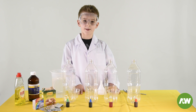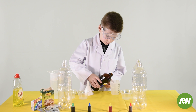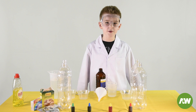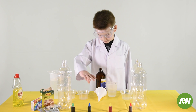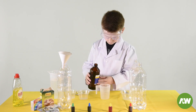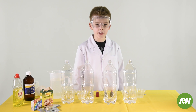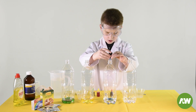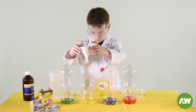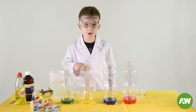First thing we're going to do is pour half a cup of hydrogen peroxide in each bottle. I'm going to use the funnel to pour the hydrogen peroxide in the bottle. Now we're going to pour eight drops of food colouring in the bottles. We're going to pour one tablespoon of dishwashing liquid in each bottle using a funnel. Let's swish the bottle to mix it up.